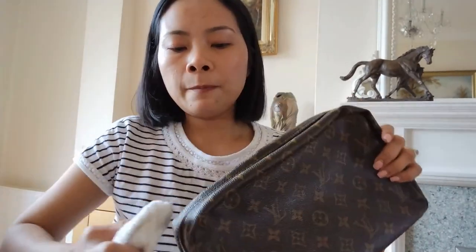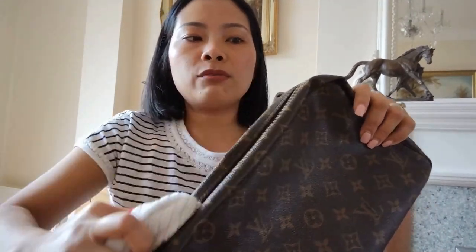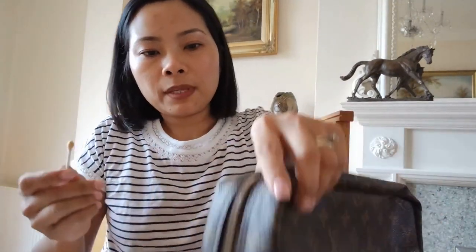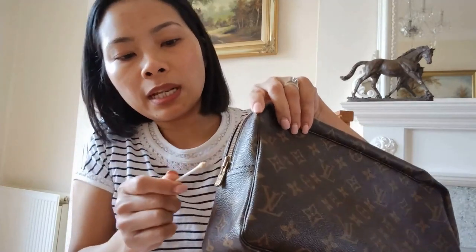You really need to sit down to do this job. For me, I used to do this back in 2015 and 2016 when I started selling. I used to really clean all the bags and SLGs I had. But now not so much — I haven't been doing this for about one to two years now.